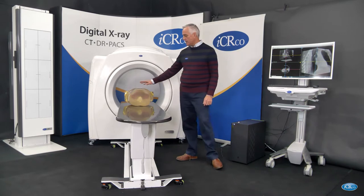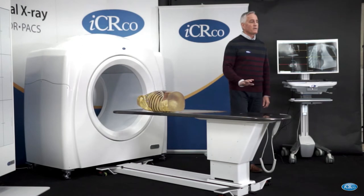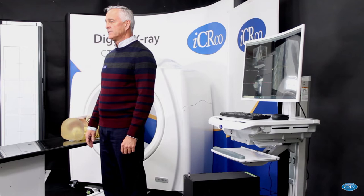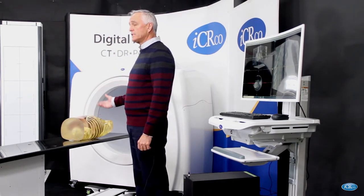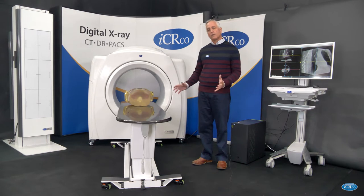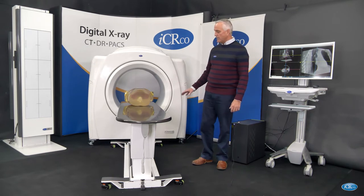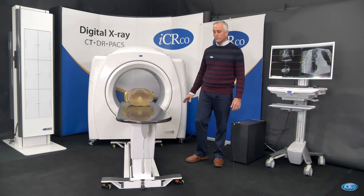Today we have a patient that needs a chest scan, and considering the time that we're in with coronavirus activity out there, this machine may be used for early detection of coronavirus infection. We haven't tested that yet — this is a very new machine — but this is the direction we're going. So in theory we can take this image and examine it for COVID-19.